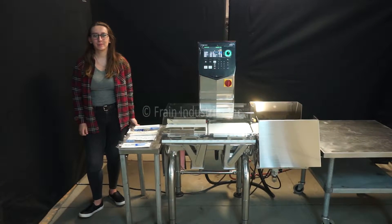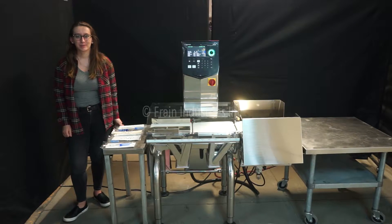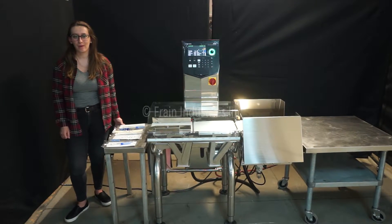Hi, I'm Alina with the FrameGuru. Today we'll be cycling your Ishida DACS checkweigher. This machine is currently set to single phase 120 volts. We recommend reading the manual in its entirety before powering on the machine.